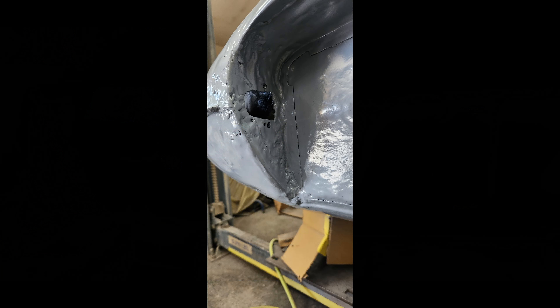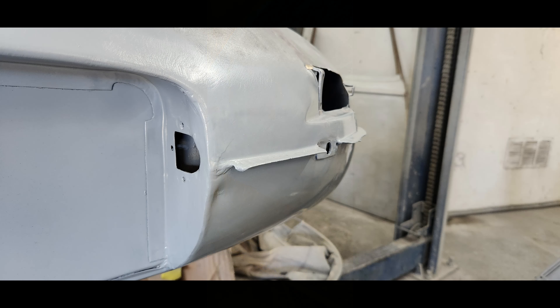It just didn't make sense to try to hammer any more than was already done, so we decided to get some new parts for it. This guy has a company called Monocoque Metalworks, and he does fantastic sheet metal work replacing parts for E-Types, so we got some bits of sheet metal and had those welded in.